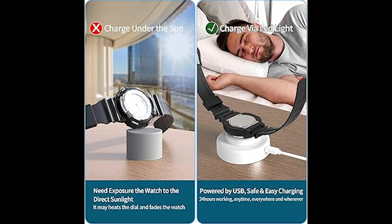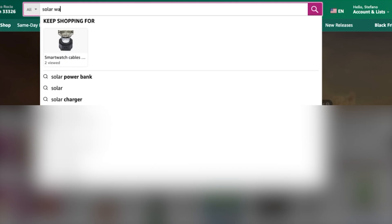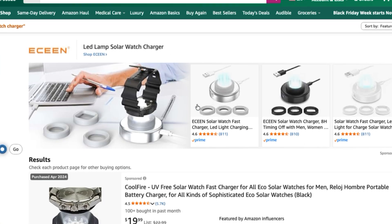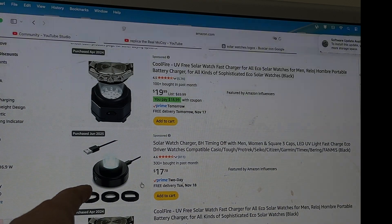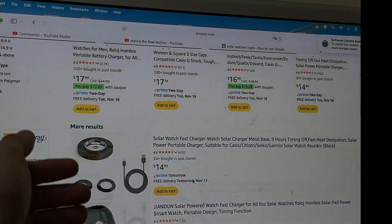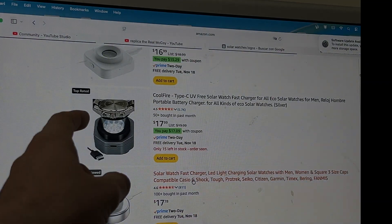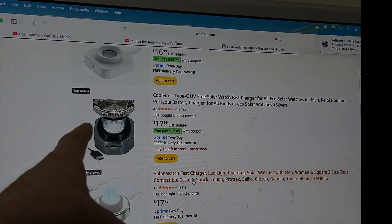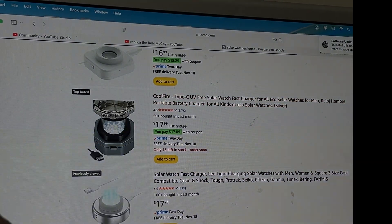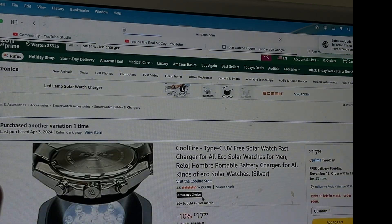When you search 'solar watch charger' on Amazon, you'll see these LED panels we've been looking at, but if you scroll down you'll find something interesting — a CoolFire version that now uses USB-C, and it has the same number of cells. I would obviously recommend this one, since I've read many positive comments about the brand in different forums — CoolFire seems to have a good reputation.